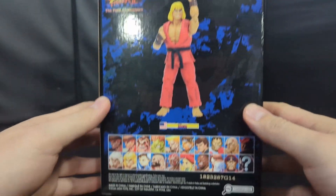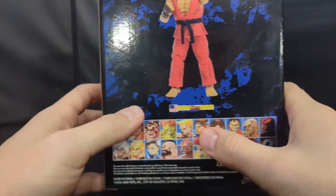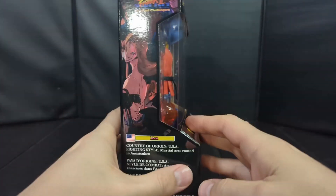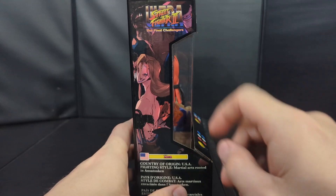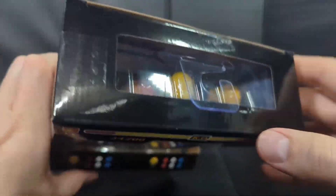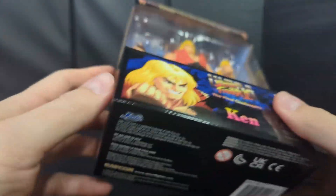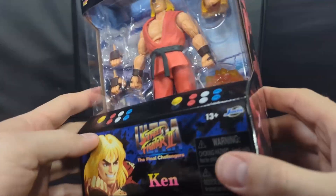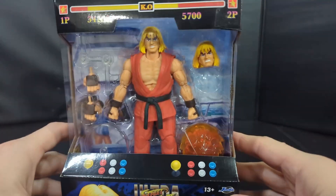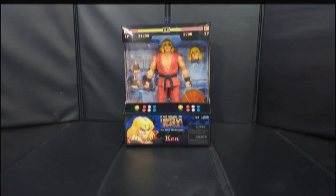More of that arcade cabinet theme artwork on the side, a product shot of Ken, the character roster showing some past releases and maybe some future ones as well, more arcade artwork, a little bit of writing if you want to take a read, a small window on top — nice, clean, collector-friendly packaging. If you don't want to open these guys it looks really good just in the box, but that's not what we do so let's get this guy open and check him out.